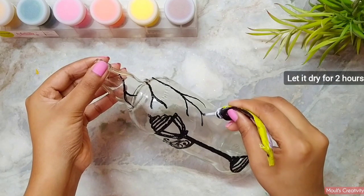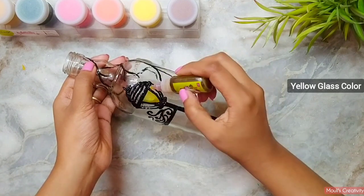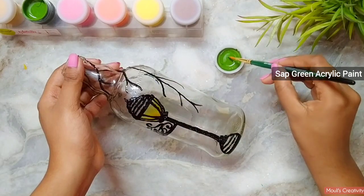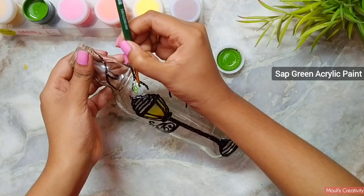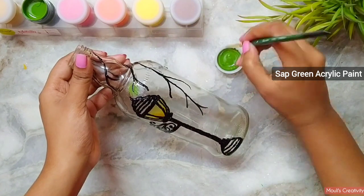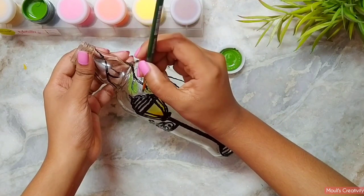Here I am using yellow glass color to paint the lamp, and sap green acrylic paint to paint the leaves. You can also use the draw-and-dry technique — paint one side, let it dry, then paint another side. In that way you can handle it more carefully if you are a beginner.